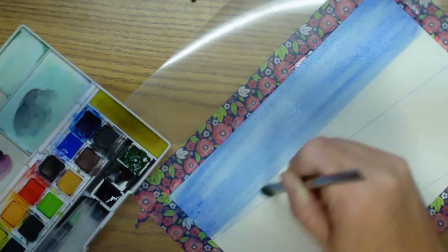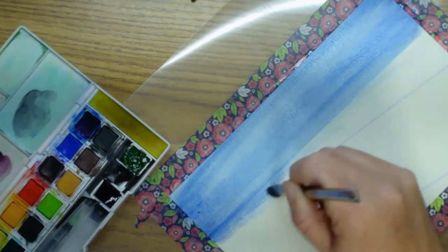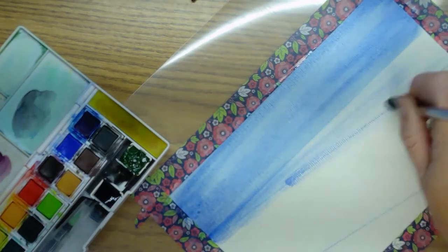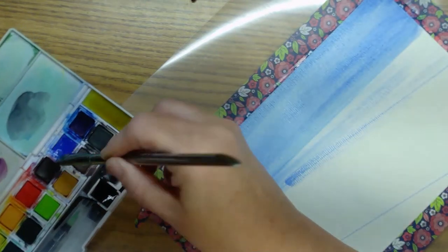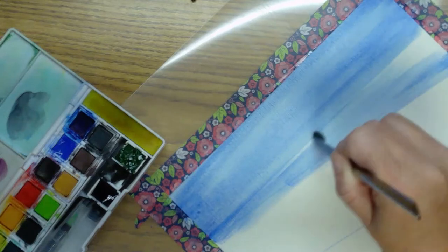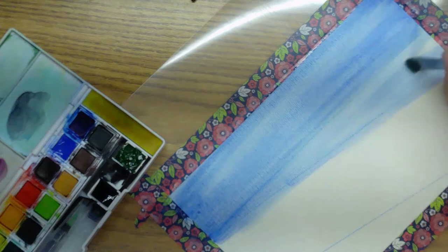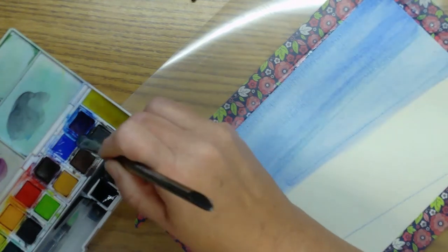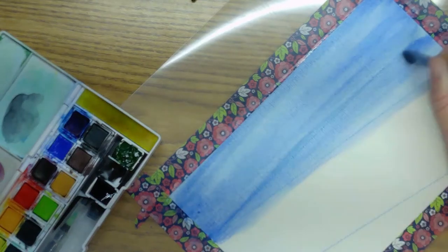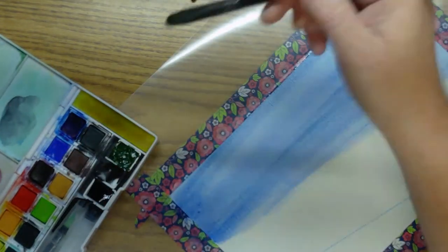I'm just going to go right down through here because I'm wanting the trees to show also through the blue. This is just my outline — I'm probably won't use it a whole lot, but I will but I won't — does that make sense at all?